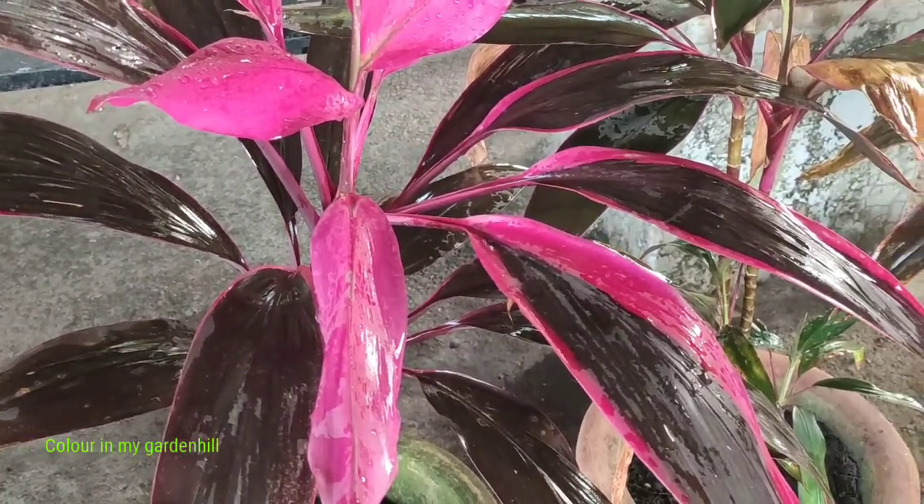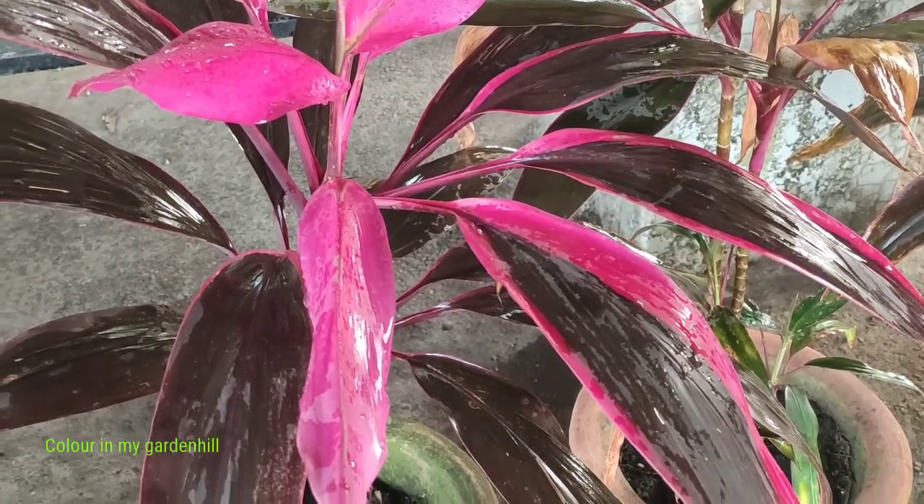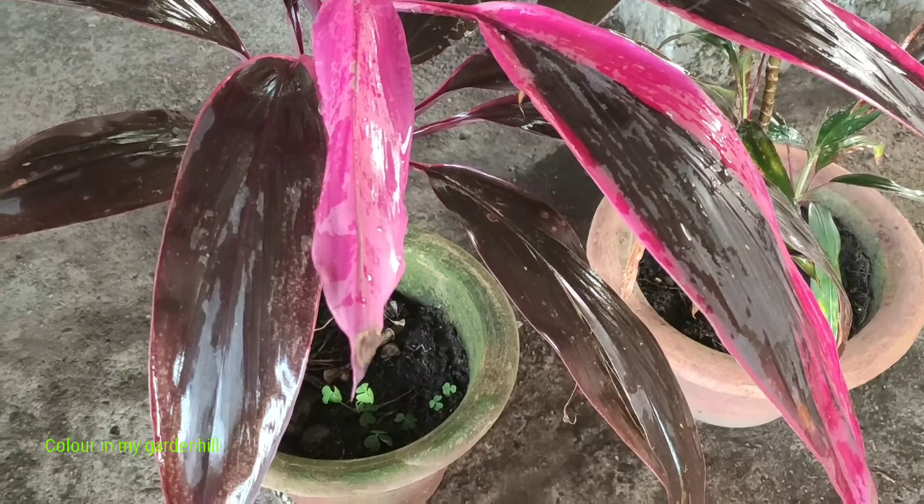This plant loves a lot of shade. You will not place this plant under direct sunlight, but the plant does require a lot of bright light.